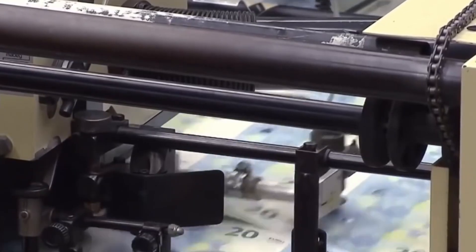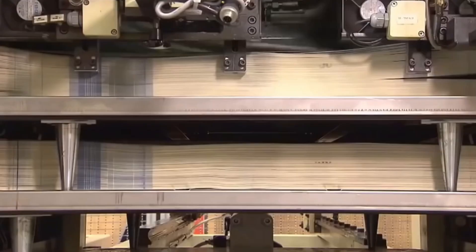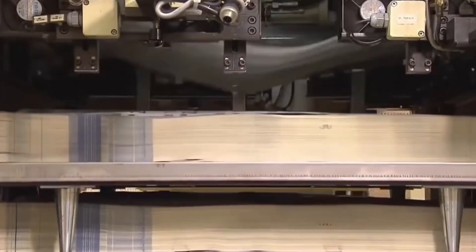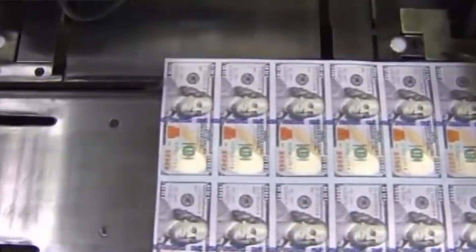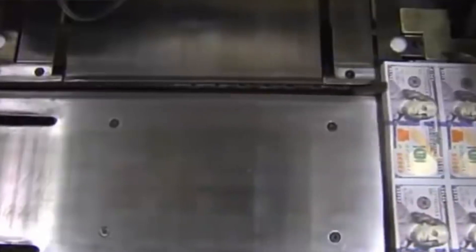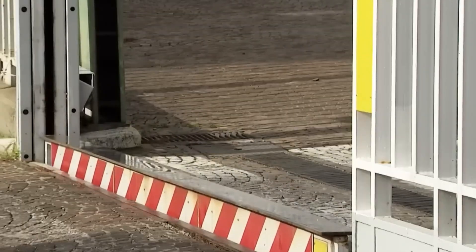The Federal Reserve seal, Treasury seal, and series year are overprinted onto the bill using a separate printing process, adding further security and identification. Once printing is complete, the large sheets are cut into individual bills using high-speed cutting machines that ensure precise cuts and minimize waste.